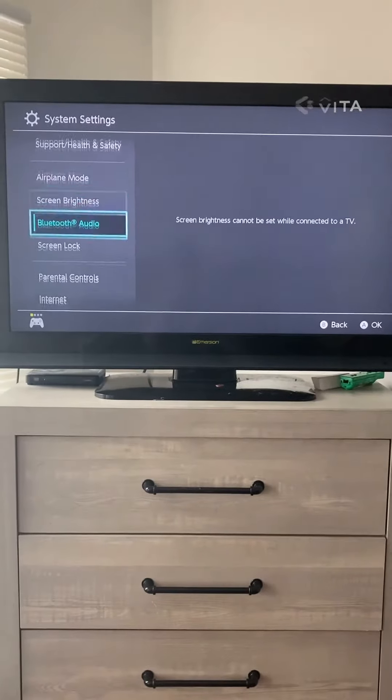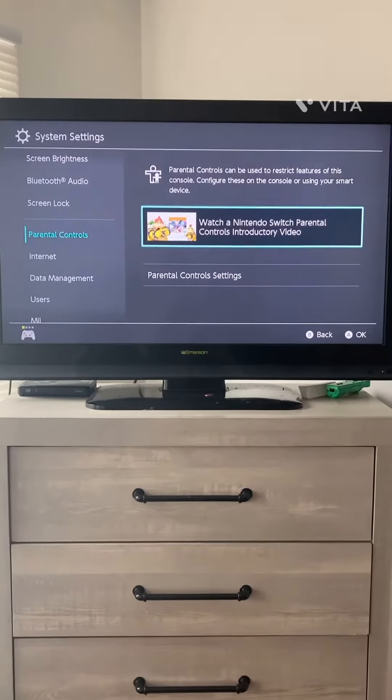Go to System Settings. Click Parental Controls.